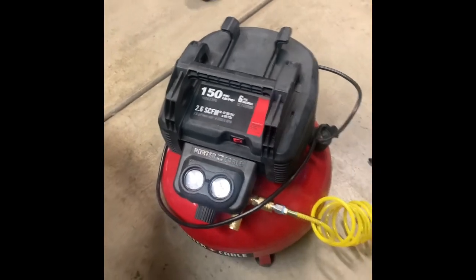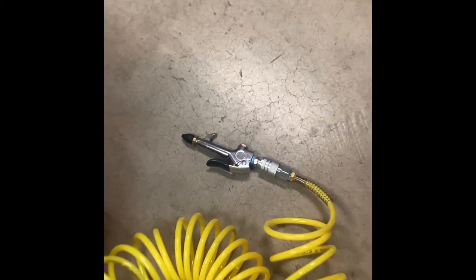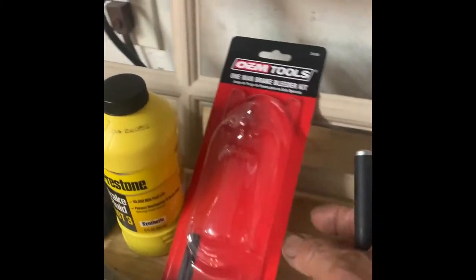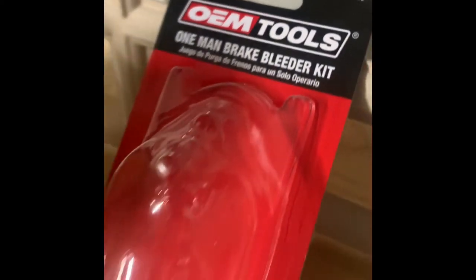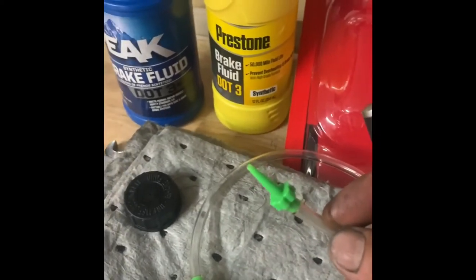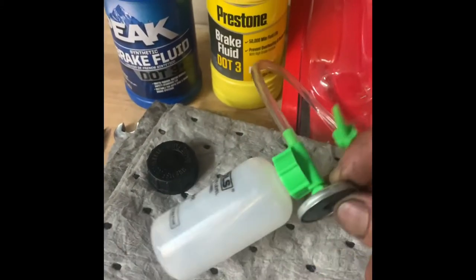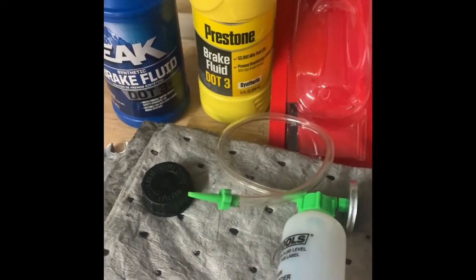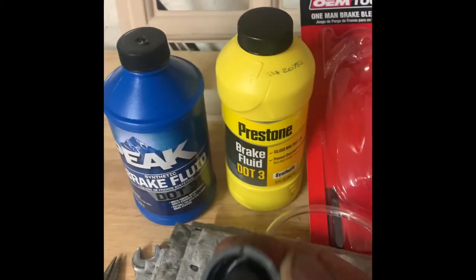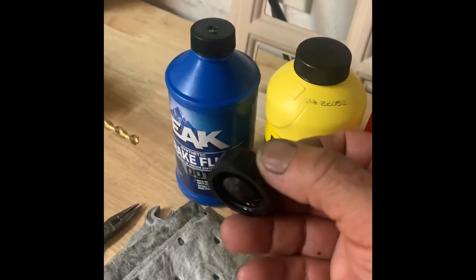What we're going to need is a compressor set to 15 pounds. We need a hose that lets you regulate the amount of air coming out. I picked up this OEM tool one-man brake bleeder kit, which comes with a hose that plugs right into the fitting for the brake bleed, and a bottle with a little magnet that you attach to your car.